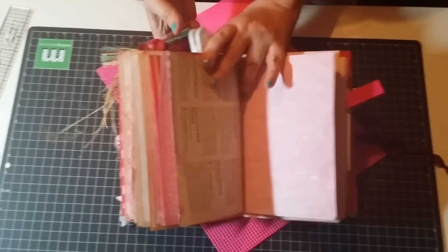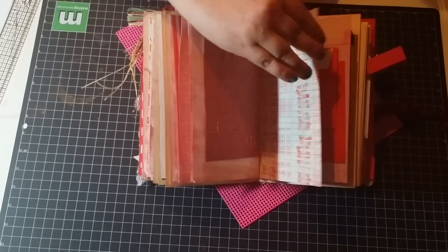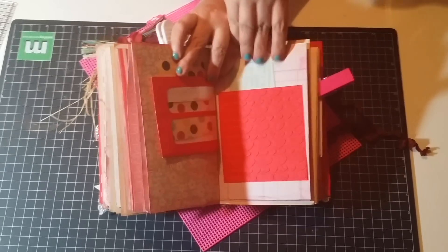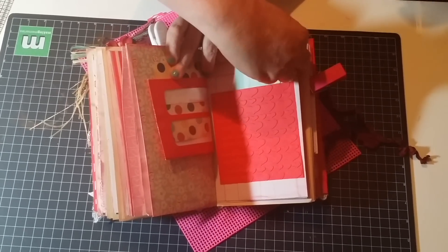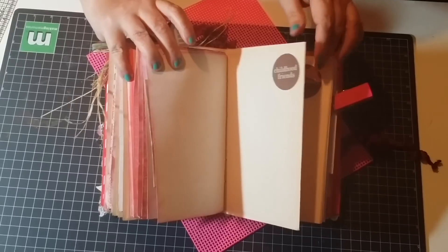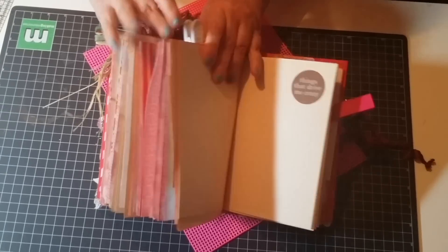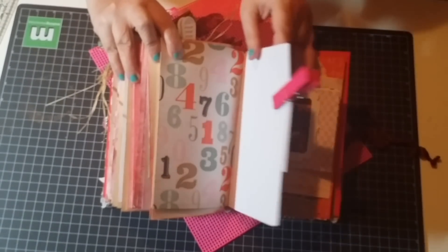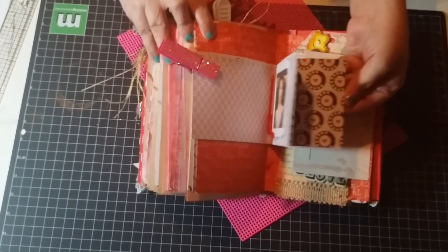Here are pages to journal. Here's another pocket and another decorated part of an envelope with a tag in it. There's another spot here with a little pocket. More pages with little stickers — 'My family' and 'Things that drive me crazy.' Here's more scrapbook paper. This is the middle of the book — I did a kind of little mini book in here for you to put photos.